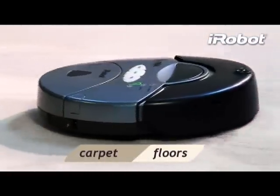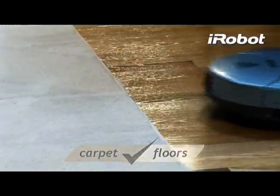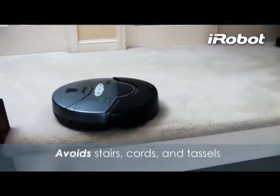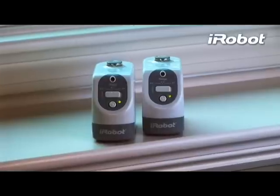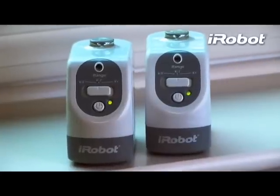Roomba automatically adjusts its cleaning head to effectively clean both carpets and hard floors. Roomba senses and avoids stairs, so you can feel safe letting Roomba clean when you're not around. Roomba 415 also comes with two virtual walls that keep Roomba cleaning in just the areas you want clean.